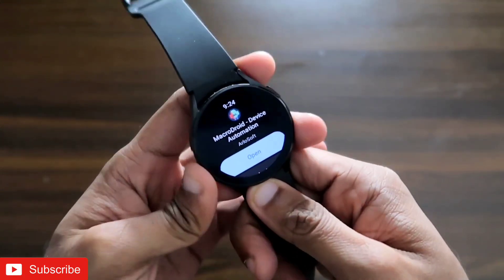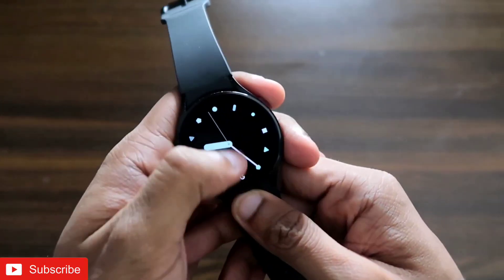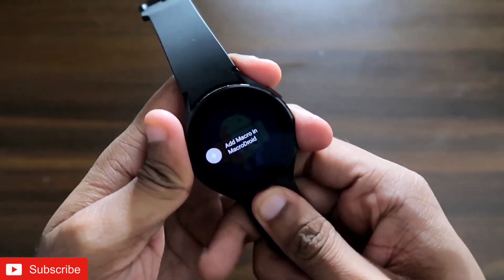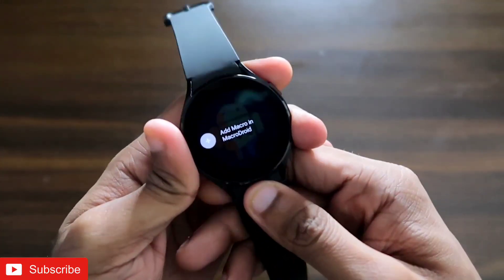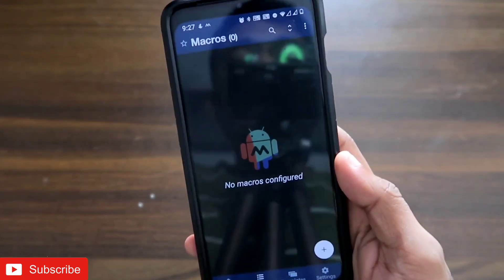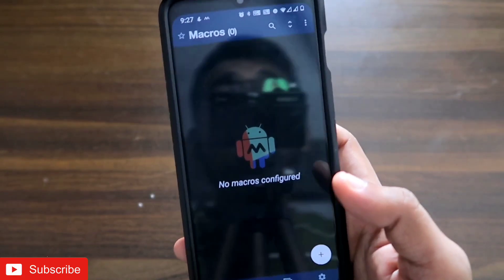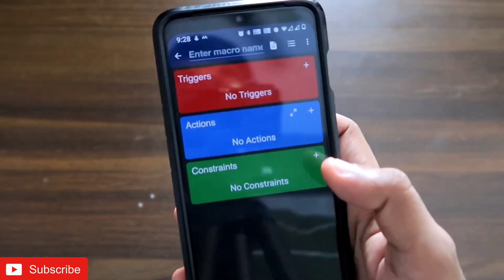You also need to install MacroDroid on the Samsung Galaxy Watch 4 itself. I've already installed this app on the watch, and you can see the icon is available. Once installed, the app will prompt you to add a macro. MacroDroid is essentially an automation app with which you can automate tasks you want to perform in your daily life, and we'll use it to send WhatsApp messages to designated contacts. When you open the app on the phone it will say 'no macros configured.'